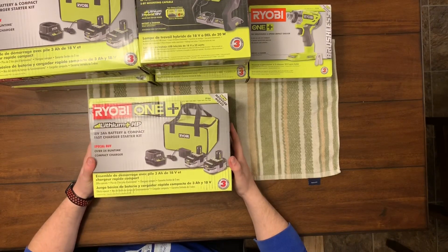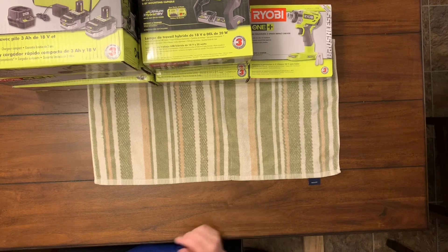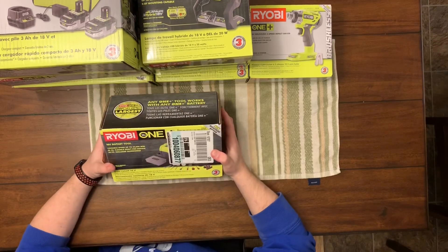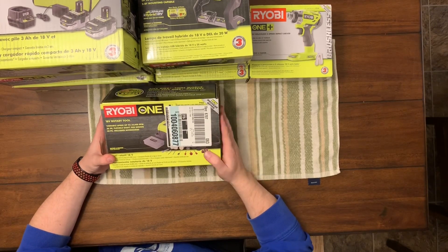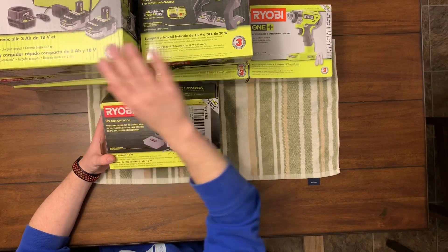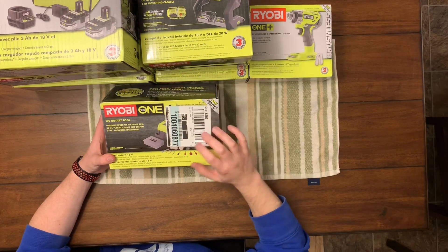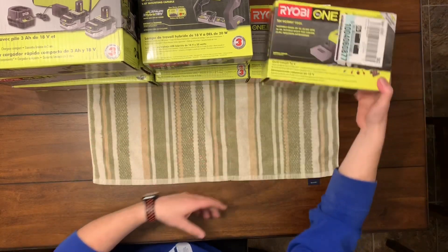This is the third set of batteries, so I bought three different sets as you can see. Next I got the rotary tool — another thing I've never had, something I really didn't need. But the kits were basically the batteries combined with two separate items, and I needed one of the two. So I figured I'd just try the rotary tool — this might be something I can use.